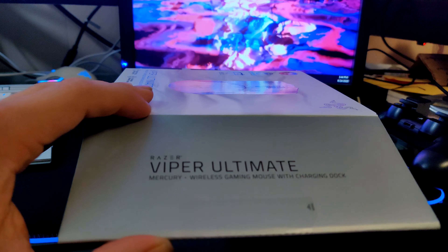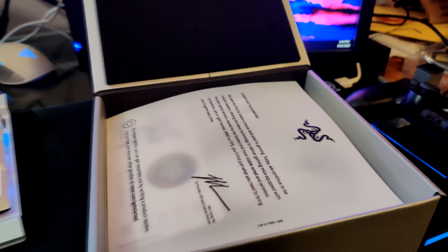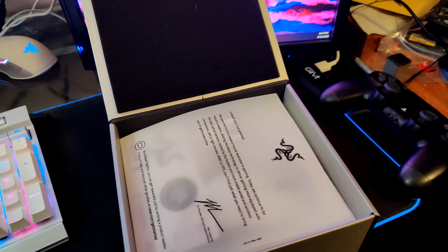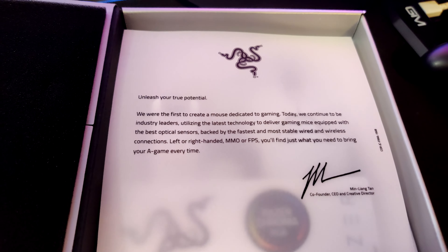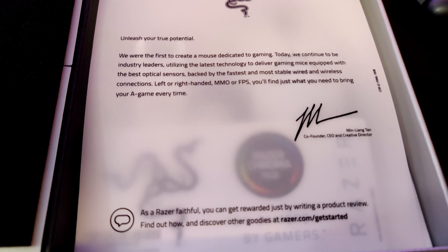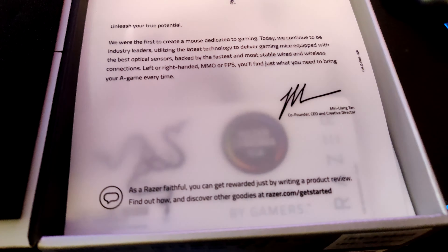The Razer Viper Ultimate — currently the fastest wireless mouse available — is now in two new colors. Today we'll be looking at the exclusive Mercury Edition, currently only available on Razer's own website. Personally, I'm a huge fan of white peripherals, so upgrading to the Viper Ultimate looked like a no-brainer.